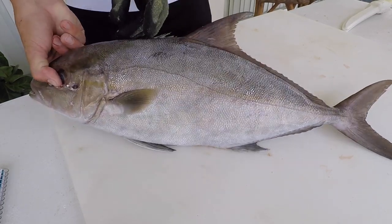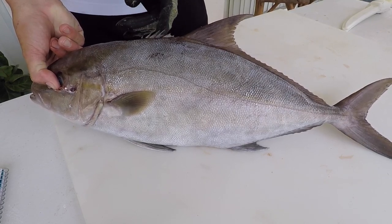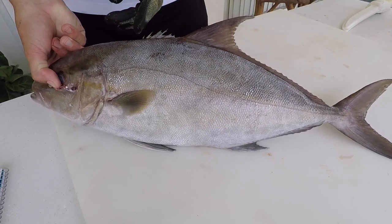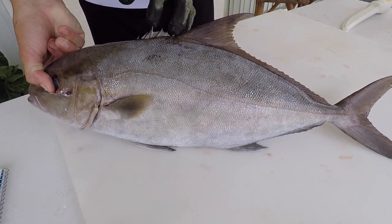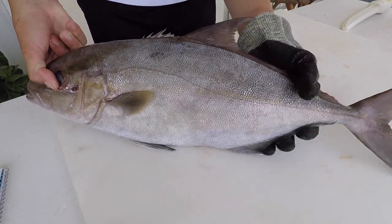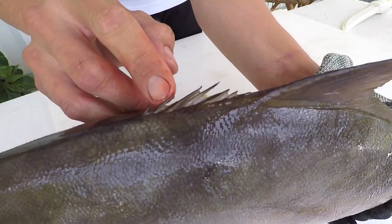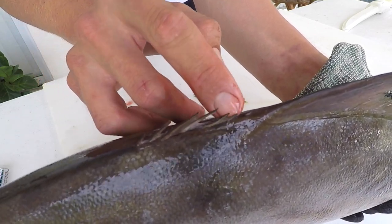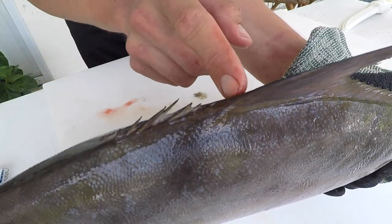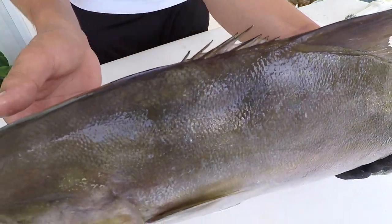Another characteristic is that on the first dorsal fin, almaco jacks actually have seven dorsal spines. They're really hard to see and it's hard to determine the first and last one, but let me count them up close: one, two, three, four, five, six, and then the seventh right over here. That's the seventh dorsal spine.